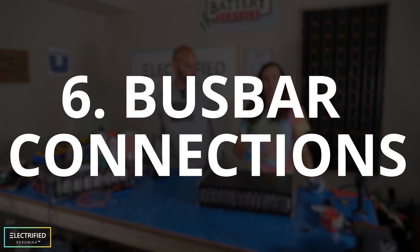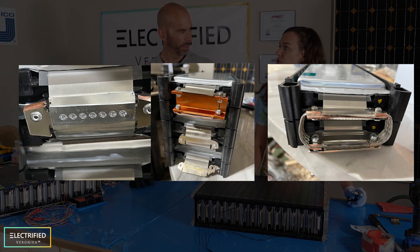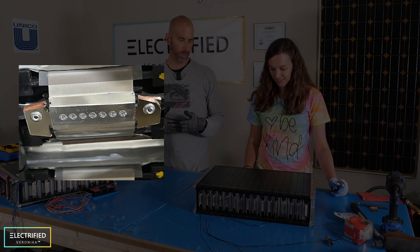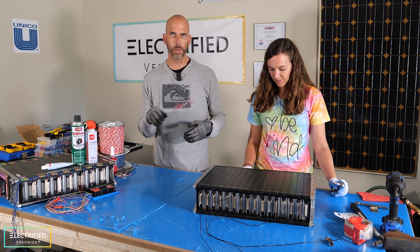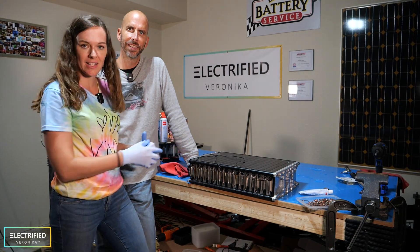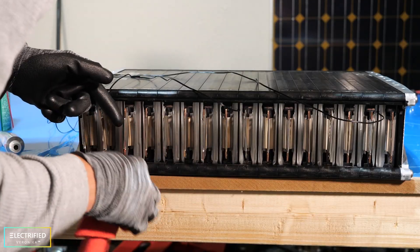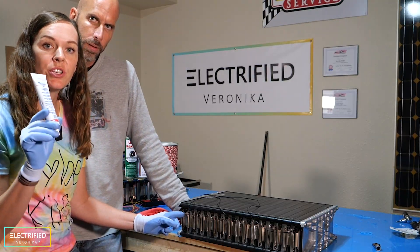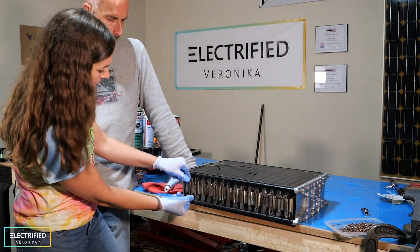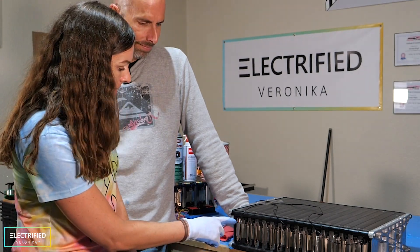Now we do the bus bar connection using a very unique method. We investigated three options but found this one to be the easiest, and it has the best connection because we are connecting the two stock bus bars directly together without an intermediate connection. It's also the fastest and easiest way to do it. We connect all the cells in series: first cleaning off all the bus bars, then applying conductive grease, folding them over so the bus bars touch each other, and finally using a rivet gun to make the connections.